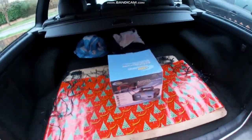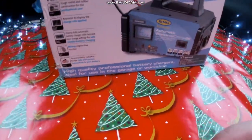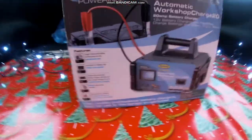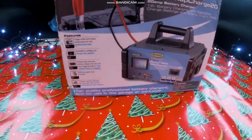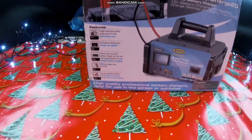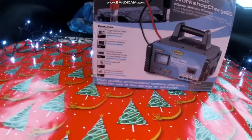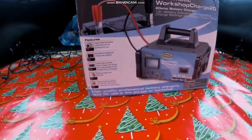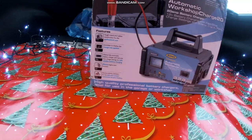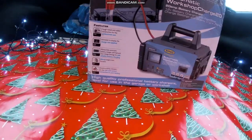This one is a fast charger — it's really clever. It's tough metal and rubber, described as for the professional user. It can display the charging rate, applying up to 20 amps. It's a fully automatic battery charger with slow charge settings for safe, reliable battery charging. It has an 80-amp engine start function and a reverse polarity indicator for safe and correct connections to your battery.